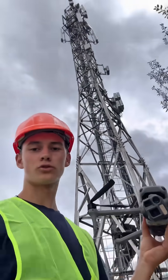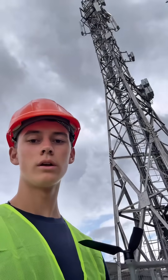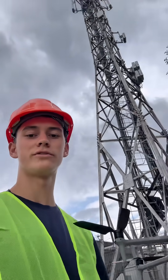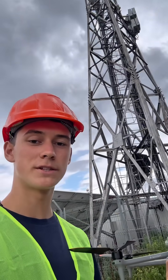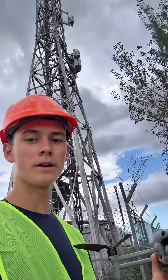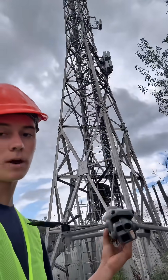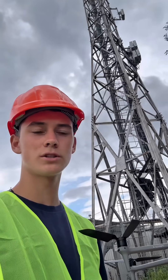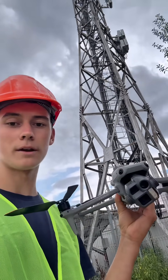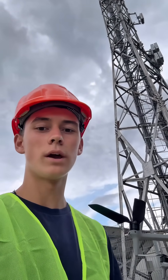So why is a drone like the Matrice 4E so important for cell tower inspections? Well, first of all, it saves a lot of time. It can be very expensive to hire a technician coming to every tower and climbing up the ladder, and this could take several days, while a drone like the Matrice 4E can capture the data in maybe one or two hours and then process it after that.